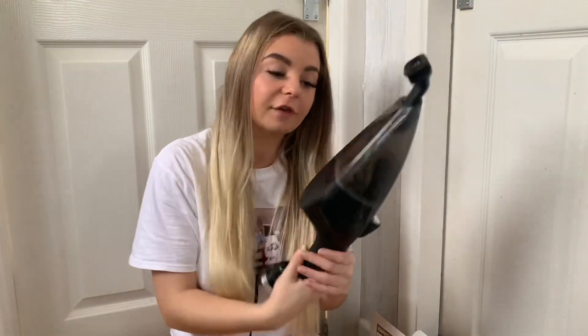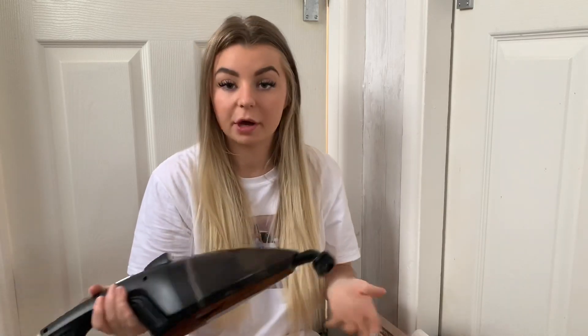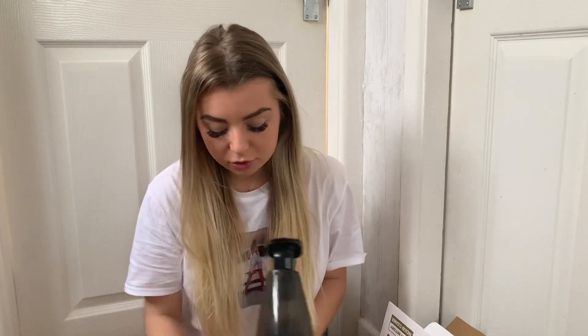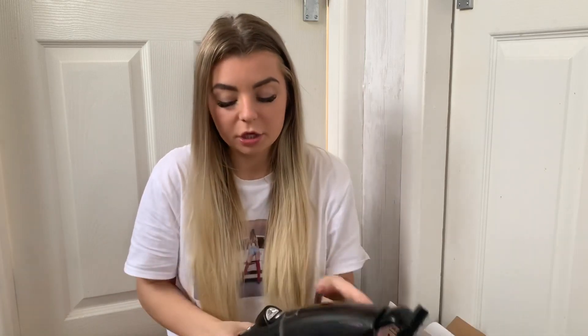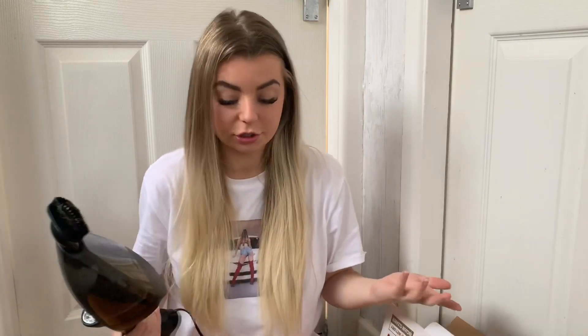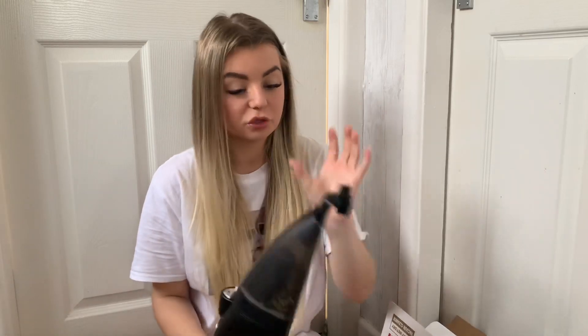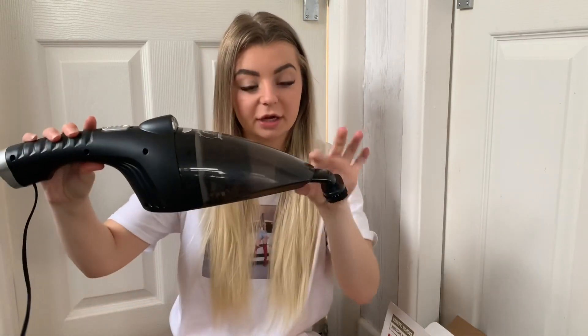Coming back to the hoover - as I said in the car it picked up the porridge very well. The dust however, and my hair and Jill's hair and her dog's hair, didn't get picked up that well. So it is a good hoover - it's not loud. It's got a little light here so when it's turned on you get a light, so you can see under your seats. You can even do it in the dark. You've got an extension that comes with it, and a little swirly attachment so you can get under your seat and in your corners. It does actually fit down the side of your seat as well because of the angle of it.